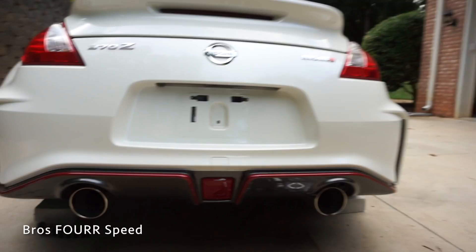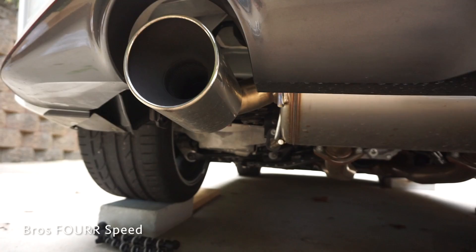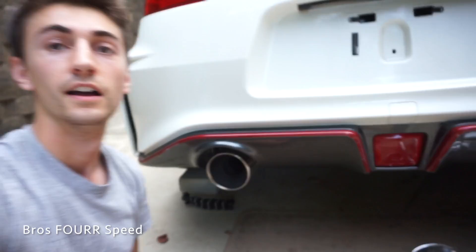The stock Nismo exhaust is already pretty good, and AAM does have a really good mid-pipe you can buy. So if you do have the normal 370Z, you will have a Y-pipe, so your dual exhaust will go to single and then back to dual. Basically an axle-back is all you really need to open it up and make it sound awesome.